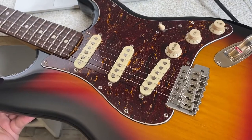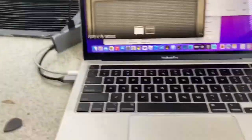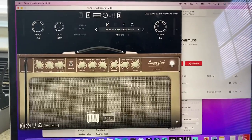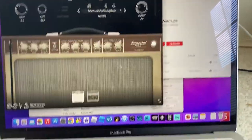Hey, so I'm chaperoning a trip in a dorm room, but that's no reason that I can't jam. Check this out. I got my Squire Classic Vibe, I got my Focusrite 2i2, I got my laptop with Neural DSP Tone King Imperial MK2. I sound like a million bucks, but I'm just right here.